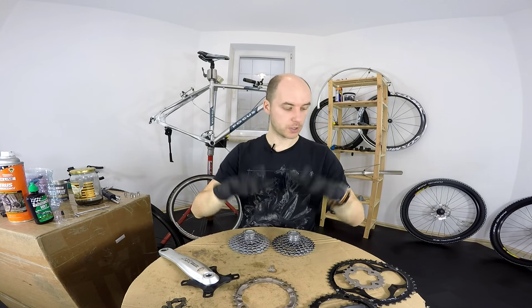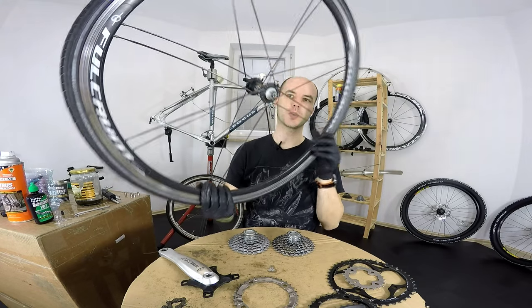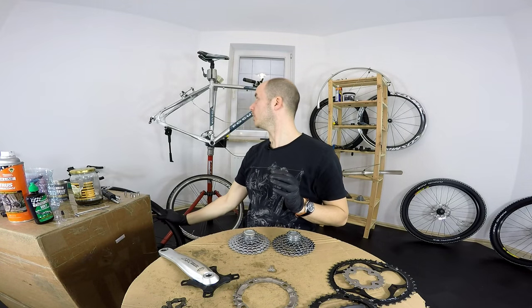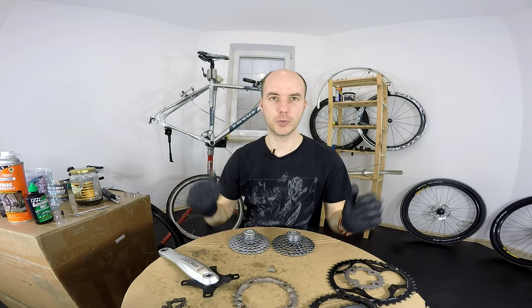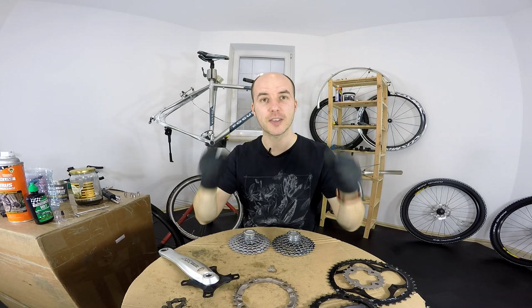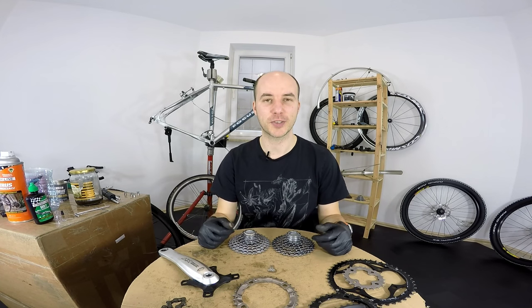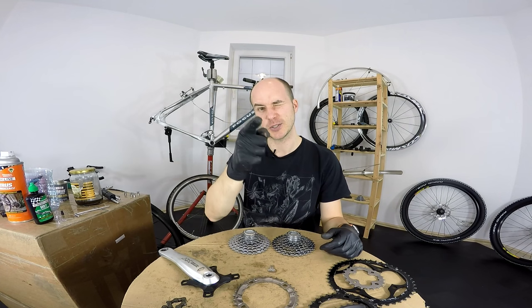Alright guys, so this is about drivetrains. I'm going to clean and grease the hubs on the bike, then we'll be replacing cables and housings and the bike will be good to go. Thanks for watching, thank you for your support. We are having more and more content here — just let me know in the comments what kind of tutorials you'd like to see. I'll be glad to do it for you. See you soon, bye bye.